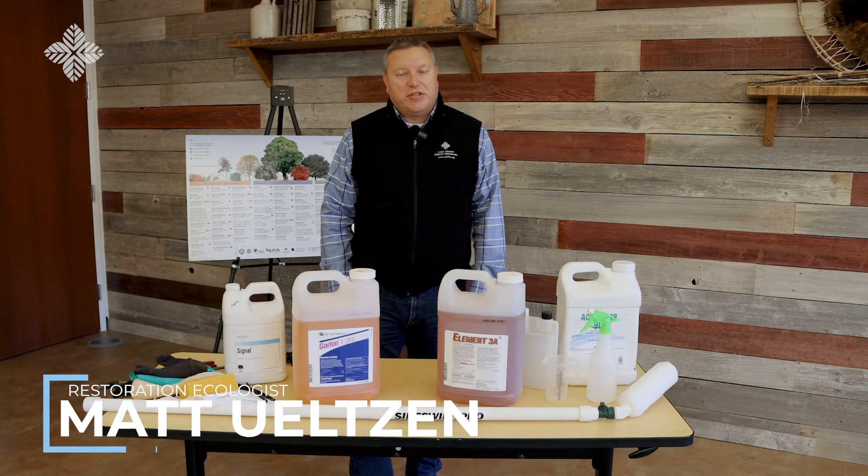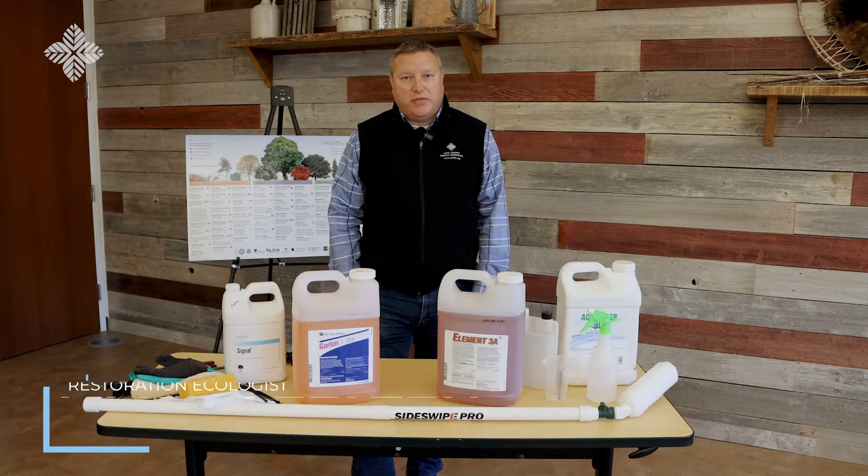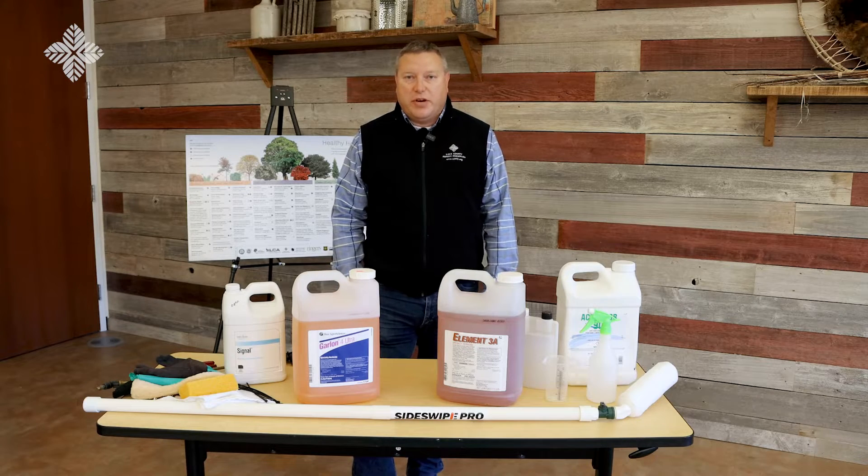Hi, everyone. My name is Matt Olson. I'm a restoration ecologist with the Lake County Forest Preserve District. I'm here today to talk about some information regarding herbicides and techniques for buckthorn management.